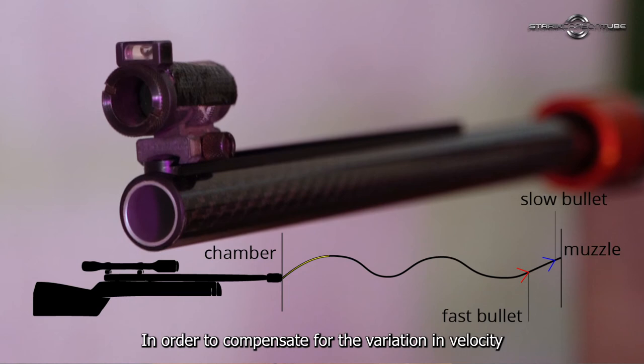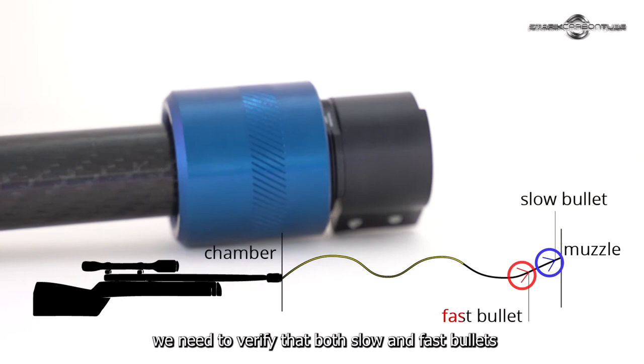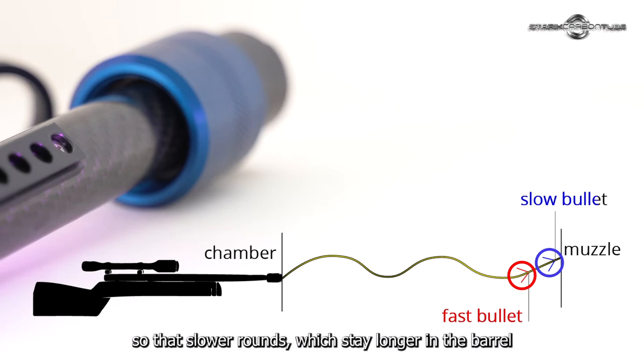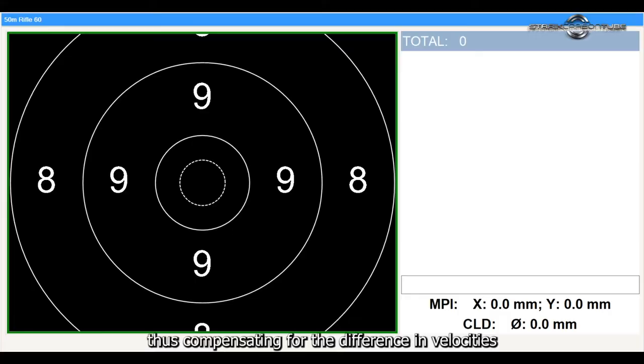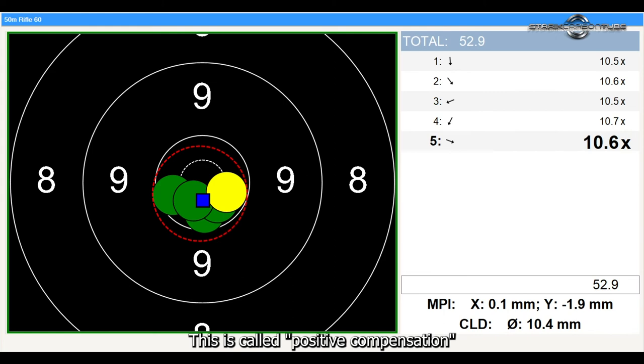In order to compensate for the variation in velocity, we need to verify that both slow and fast bullets will exit the bell on the upper slope of the cycle, so that slower rounds, which stay longer in the bell, will exit on a higher angle than a faster round — thus compensating for the difference in velocities and avoiding vertical dispersion.